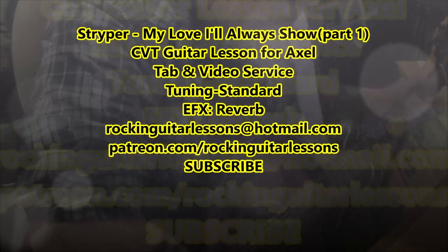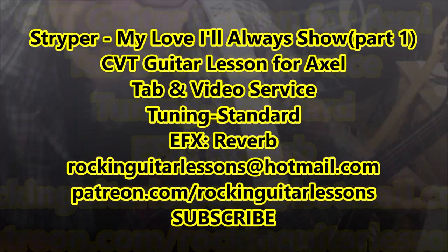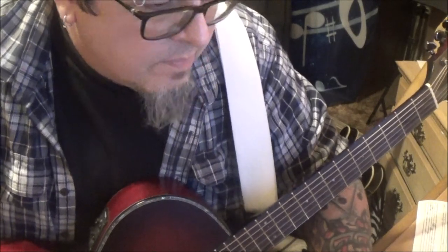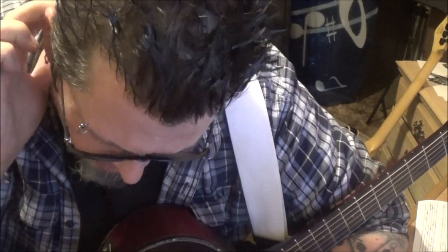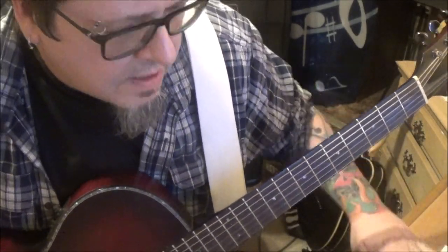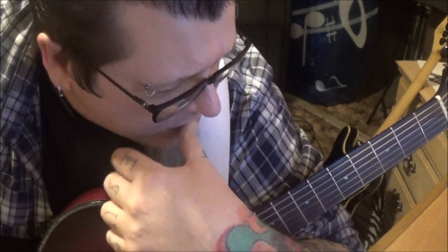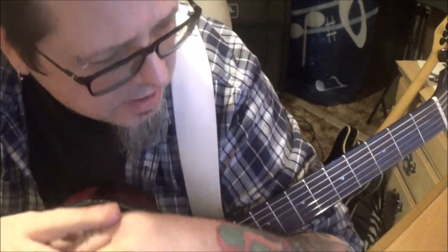Stryper — 'With My Love I'll Always Show.' CBT guitar lesson for Axel, my brother. Killer song. Oz is harmonizing chords, or whoever did the secondary guitar is harmonizing chords, which is beautiful. Mike is probably playing the melody chords. When Mike wrote this song, I think he figured someday he'd run across someone on YouTube who couldn't figure it out — some of these chords are crazy.